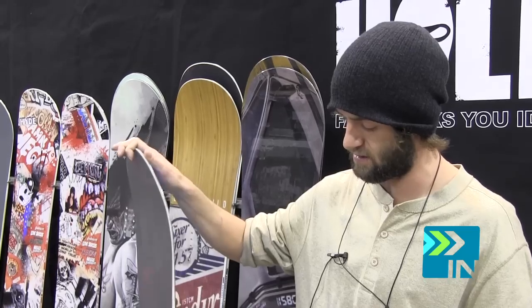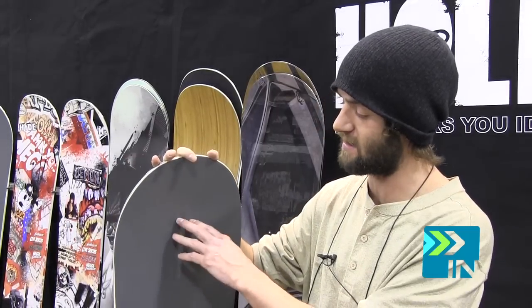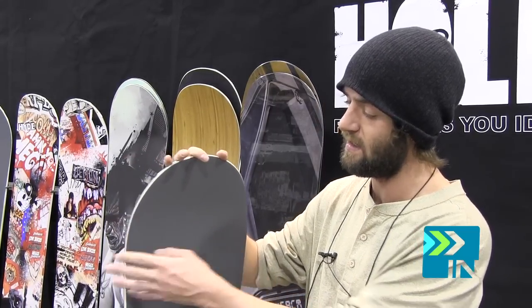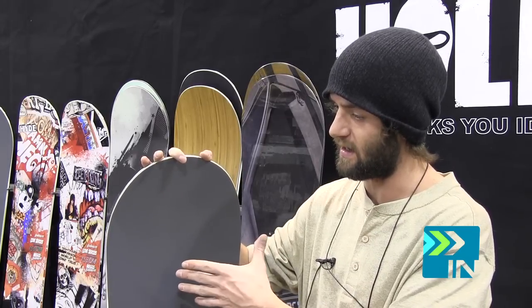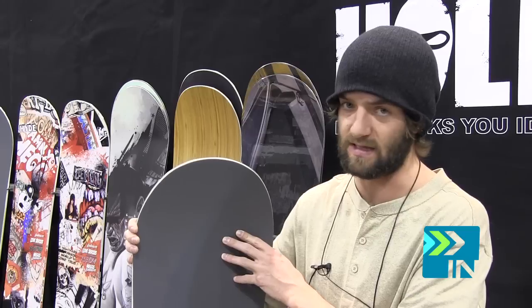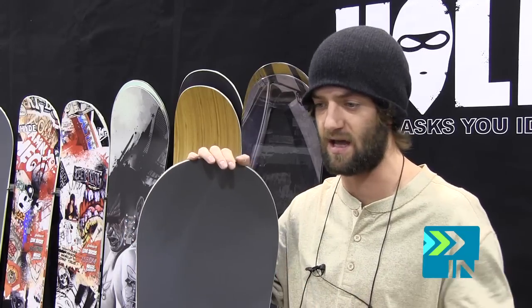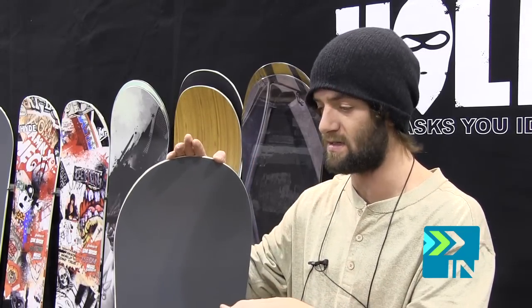I'd say this is geared towards jibbers, rail kids, in that the Dowtech takes your edges off. So when you ollie, it's not like on a normal snowboard where you have your contact points down — it's like you're on a skateboard with a really wide, flat tail. It's super stable, but the Dowtech makes it looser. It's the closest thing to a skateboard.